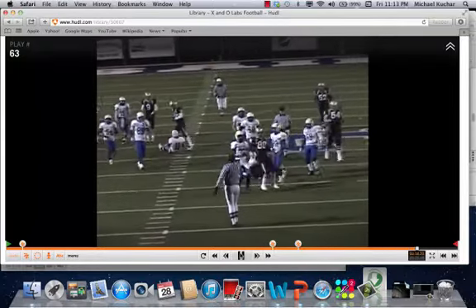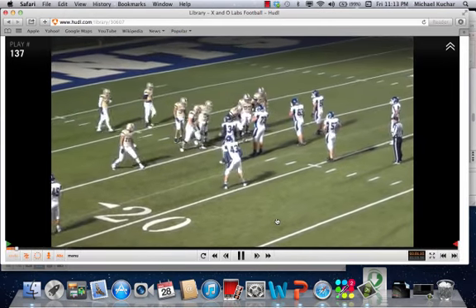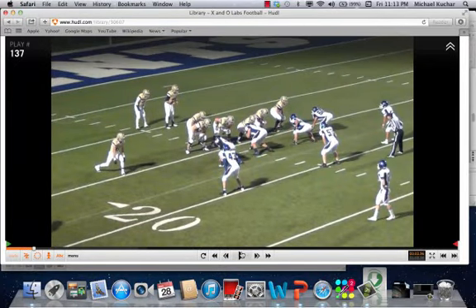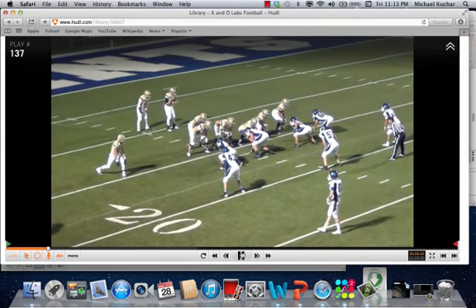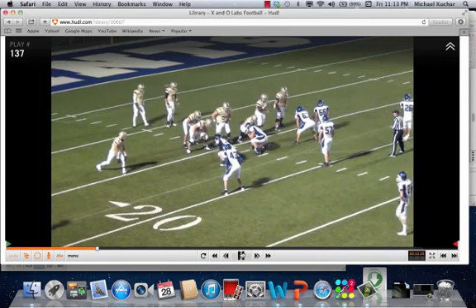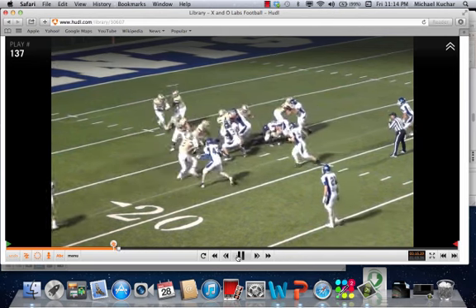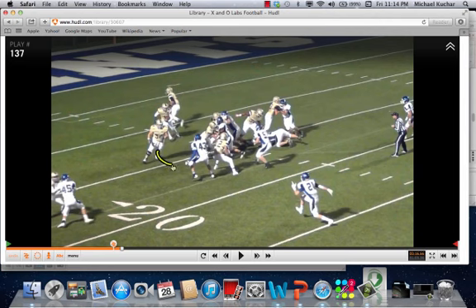This one we really like because it reminds us of the typical wing-tee buck sweep, except it's out of gun, because of the angles you're going to get. It's a much cleaner picture here. Here's the C-gap player — there's a defensive end that's going to get kicked. Here comes the fullback. He is going to work to kick or log that defensive end. Number two is going to work to pin the first play-side inside backer. Play-side guard walking around to take care of this player. And once that happens, you have a back one-on-one with a two-deep safety.